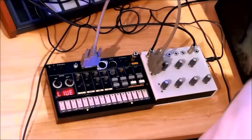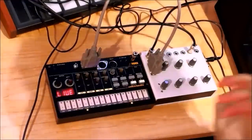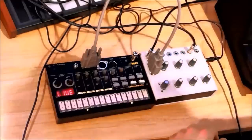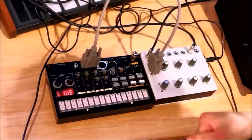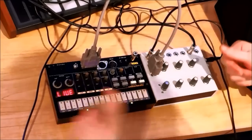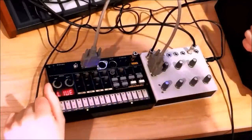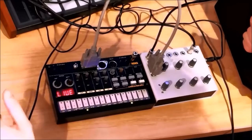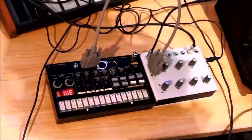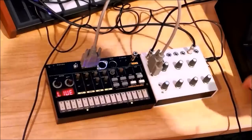I should clarify — I said CV from 0 to 10 volts earlier, but actually you can put pretty much any signal you want on the CV jack. It's got protection both on the input and output side, so nothing you send into this thing is going to damage the Volca in any way. If you're like me and you like playing around with electromagnets, motors, and all kinds of weird stuff as CV sources, go right ahead and hook it in.